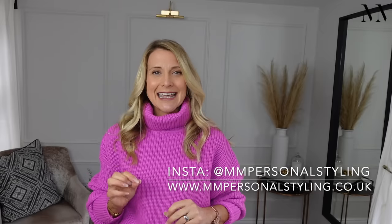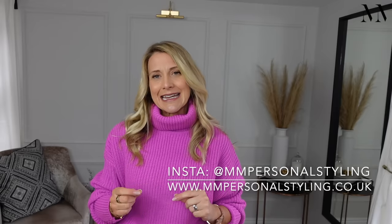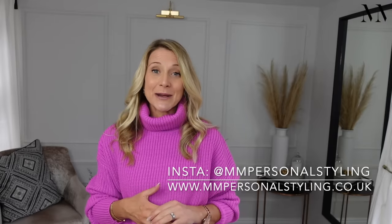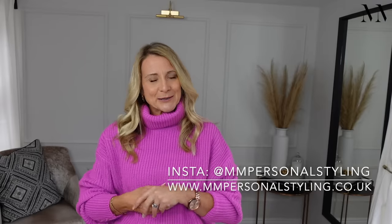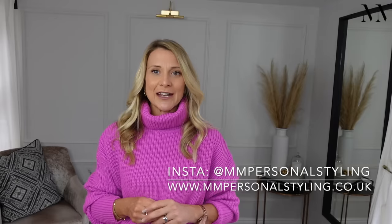Before I go any further, I just wanted to say that I am listening to your comments. I know you are enjoying seeing how I shouldn't style things as well as how I should, so I am preparing another video for that. And yes, I do online styling consultations — it doesn't matter where you are in the world. Just go to my website, link below, and go to the services section for all the details.